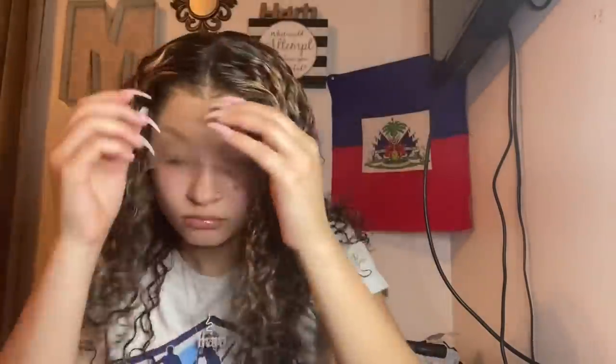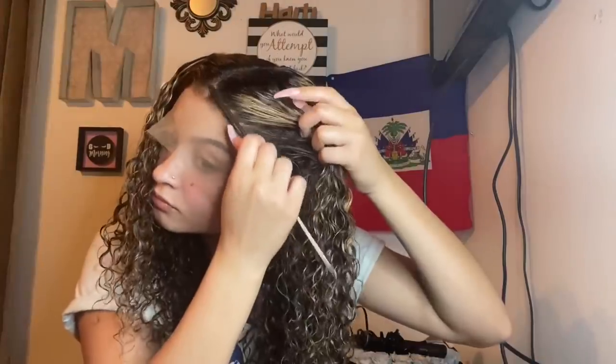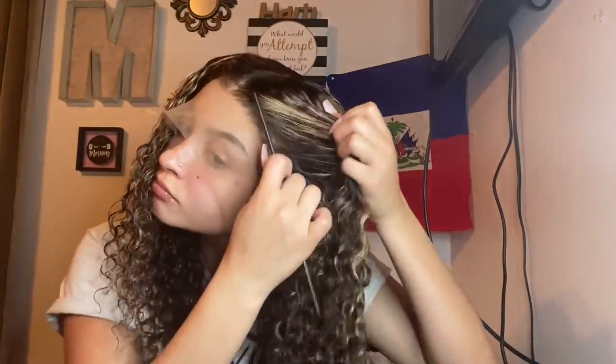Right now I'm just making sure that my wig is in the right positioning before I finalize it by blow drying and melting the lace. This is very important because you don't want your wig too far down or too far up — you want it in the perfect position. Just take your time with this. Wigs are honestly all about experience, practice, and just learning from your errors.